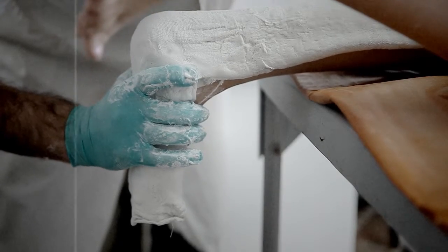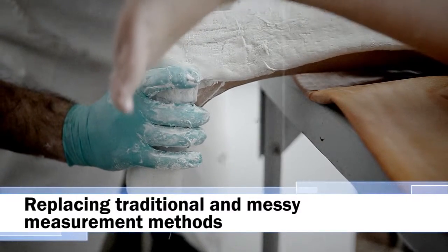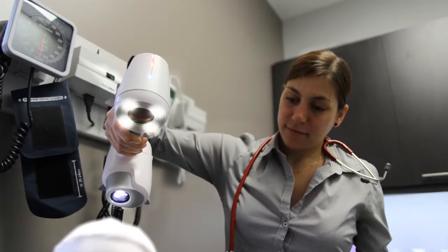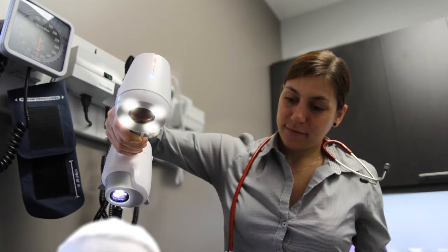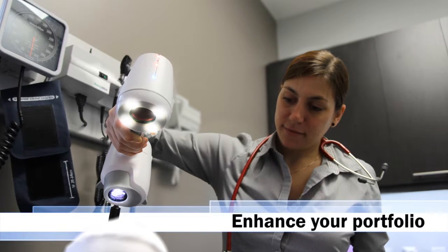3D scanning technology is useful to reduce turnaround times by replacing or skipping steps in traditional and messy measurement methods, like plaster casting. We strongly believe that our cutting-edge 3D scanning technology can help you enhance your portfolio of products and services.